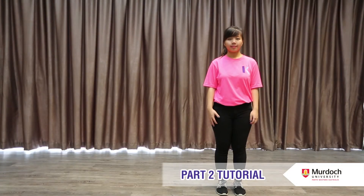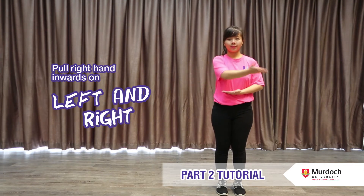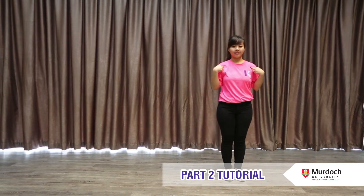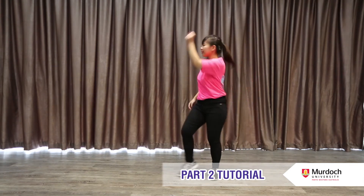Part 2: Place your left hand in front of your stomach and put your right hand inwards on your left and right two times. At the same time, leave your right leg then left leg. Next, for the person standing on the left, swing your right fist and step your left leg up. Your body will do the opposite action.